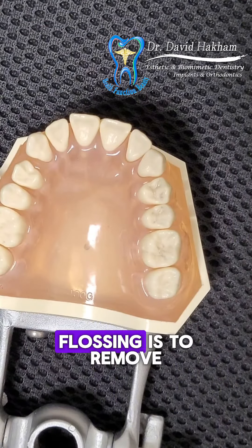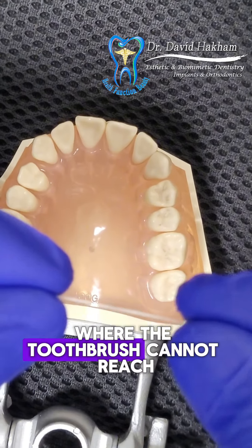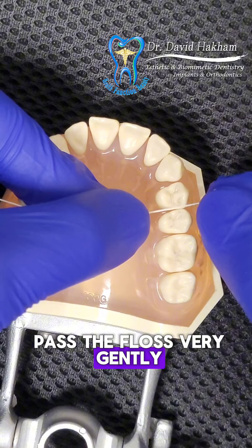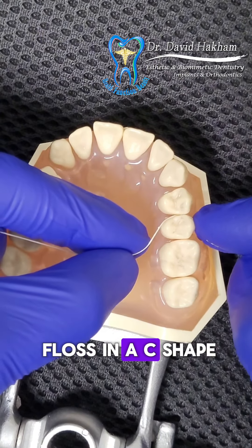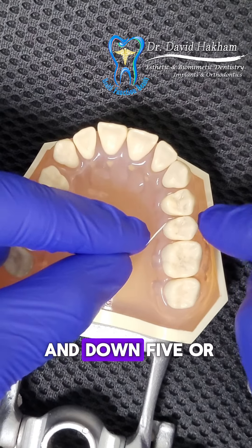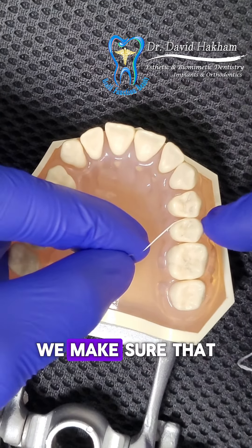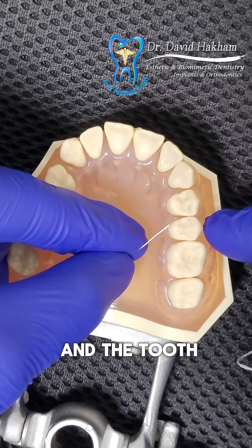Remember, the goal of flossing is to remove the plaque that's on the side of the tooth where the toothbrush cannot reach. To do that, we pass the floss very gently through the contact area of the two teeth, and we wrap the floss in a C-shape alongside the tooth and go up and down five or six times in a gentle motion, making sure that you're reaching to the depth of the pocket between the gum tissue and the tooth.